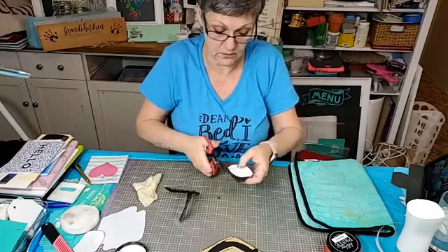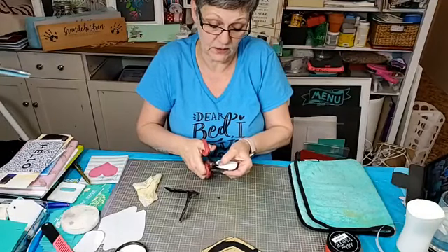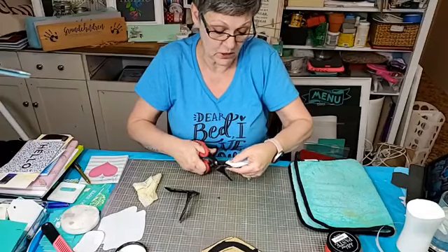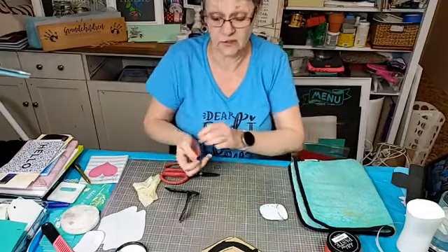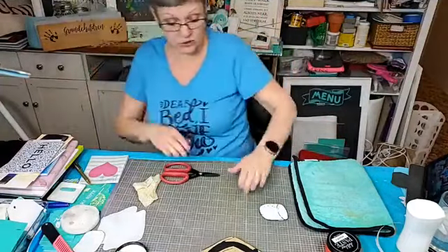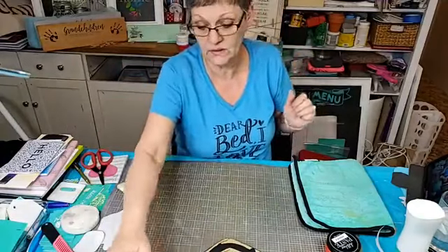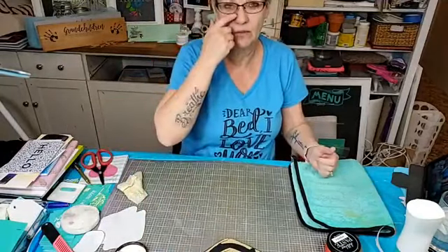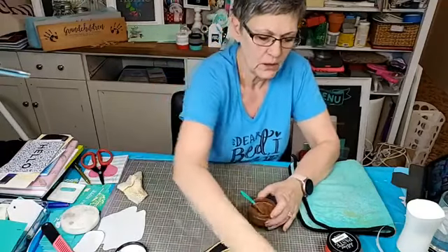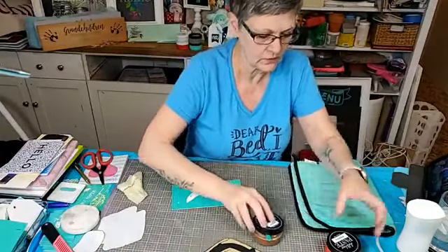Now if you have access to woodworking tools like a scroll saw, you could totally do this on a scroll saw. I was going to do that, but I like to show that there are other ways for you to do something rather than just using tools that not everybody has access to.